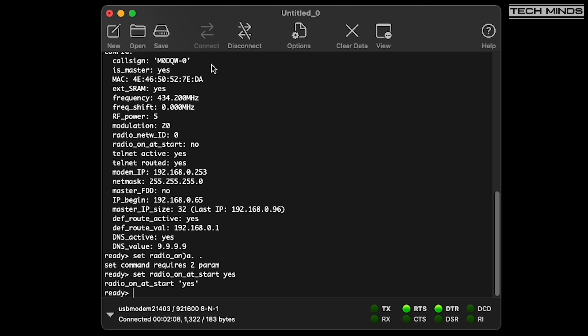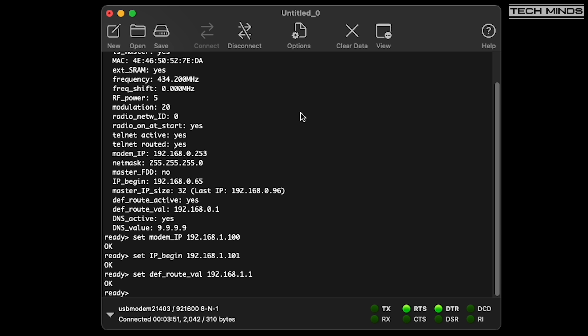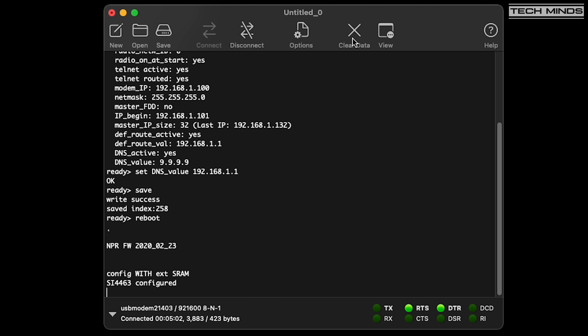Another important setting is 'radio on at startup' — set this to on so that the NPR70 radio modem starts every time you power on the device. Without this, you'd need to issue the 'radio start' command via the console each time. Next, set the network IP address for the master modem — make sure it's not already in use on your local network. The 'IP begin' setting tells the master which start IP address to allocate to clients. Set the default route value, which is basically the gateway IP address. If your master is connected to a network with internet access, you can also enable DNS and enter a DNS address. Once finished, enter the save command and then reboot.